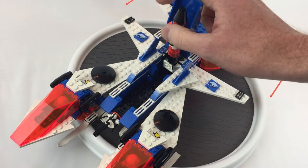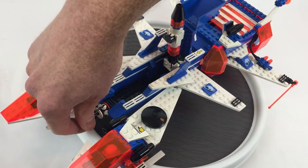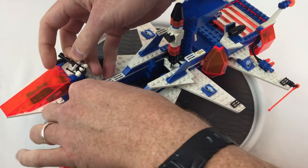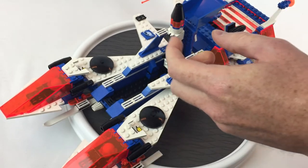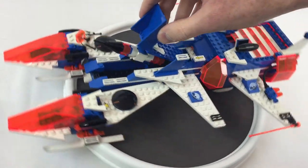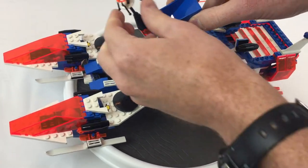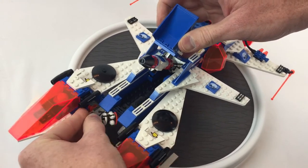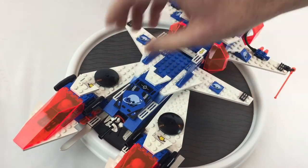We'll see that in some other sets that we look at from this theme. And it's also got this little satellite here. Back together — all right. So it clips on so that you can launch it into space on your fancy rocket there. It conveniently clips on the front like so, and then that closes.